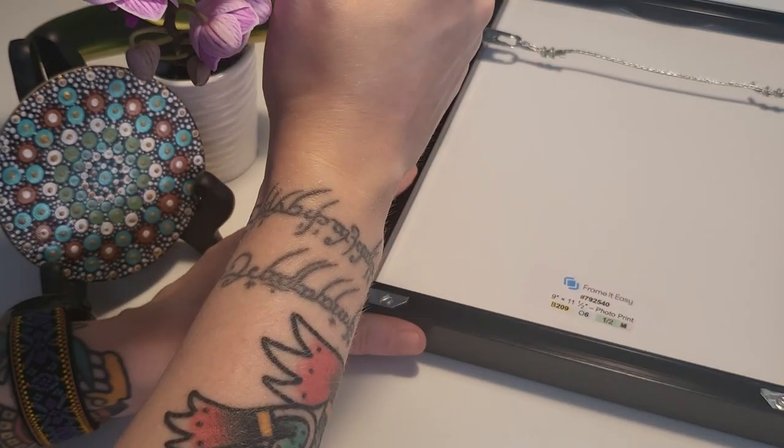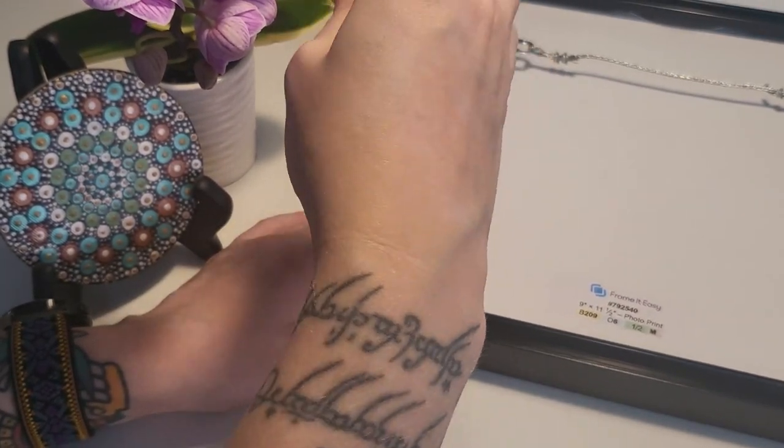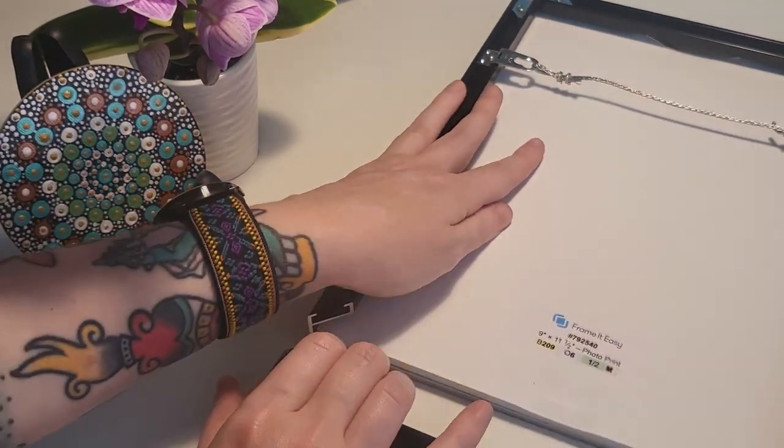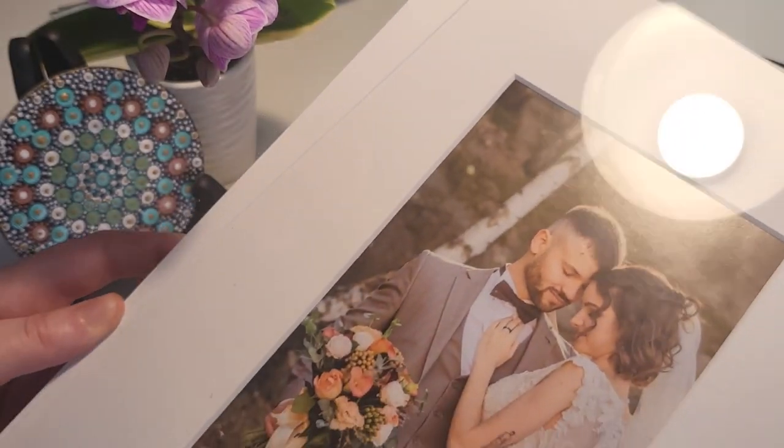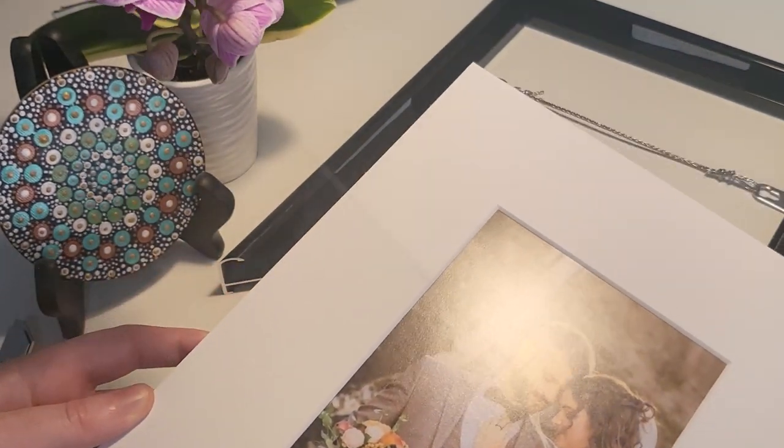After you've placed your order and received your frame, the first step is removing the innards. For metal frames, you'll need a flathead screwdriver to loosen and slip off the bottom railing. For wood frames, just pull up on the flexi tabs.